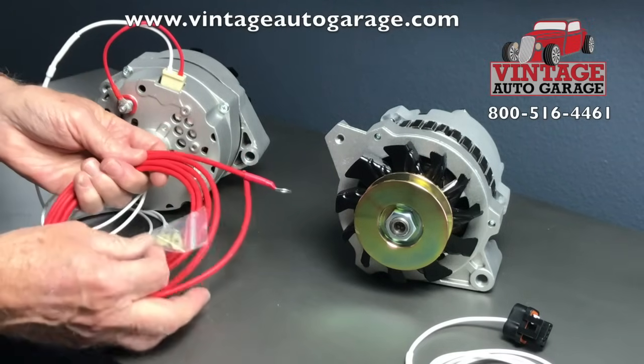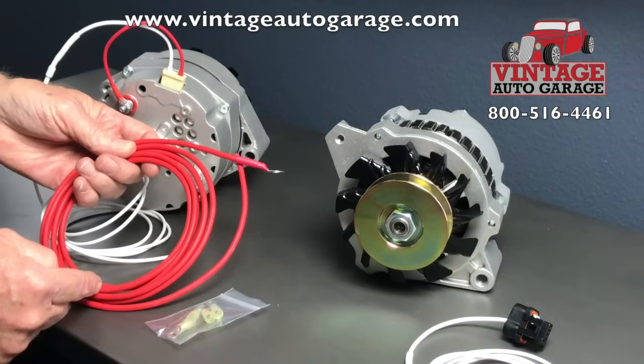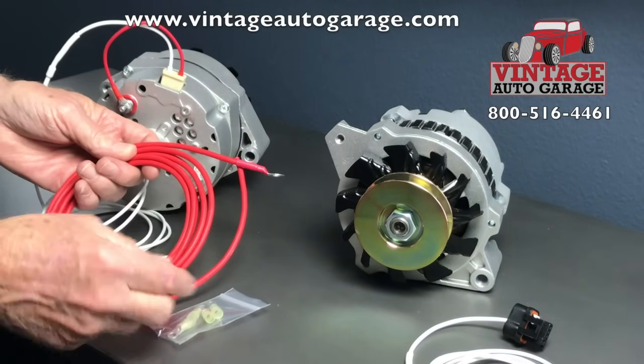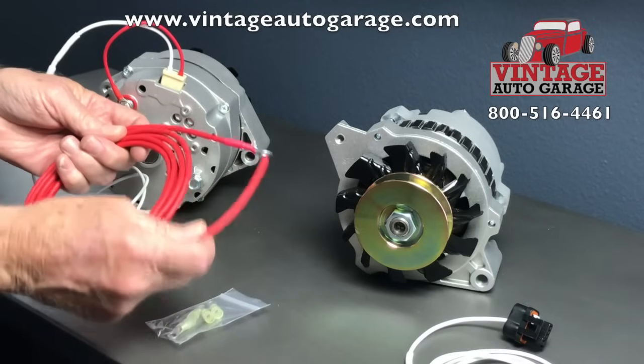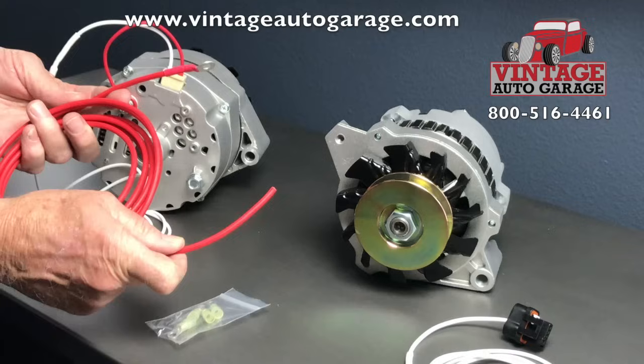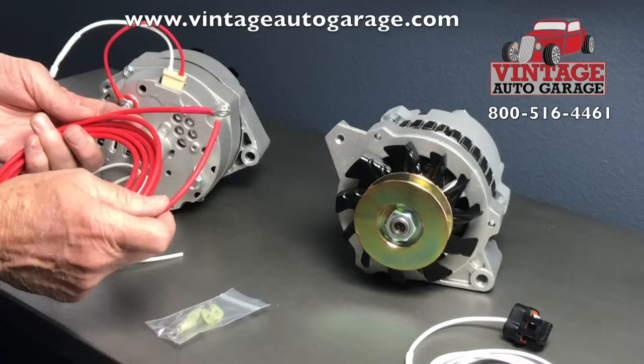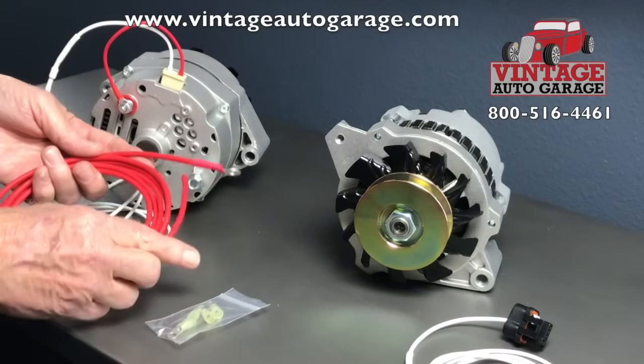This one comes with some connectors, so you can cut it and route it through the amp meter and then over to the battery. There are a couple of different places you can connect this: either go to the plus side of the battery directly, or connect it to the start solenoid — any place that has a direct connection to the positive side of the battery.